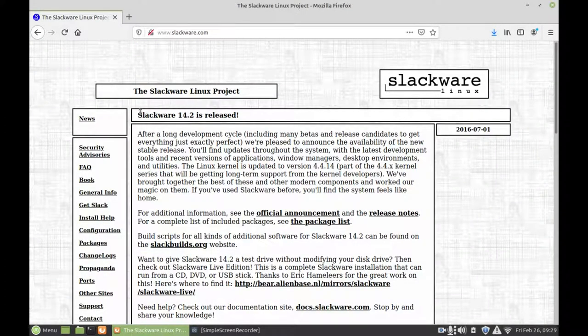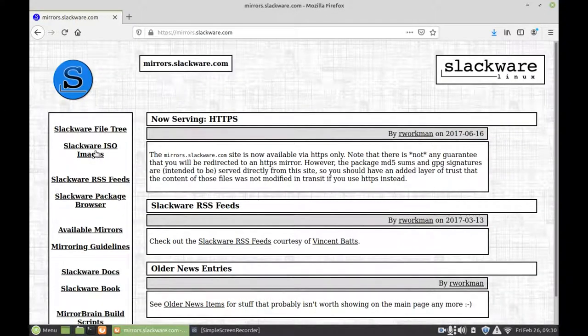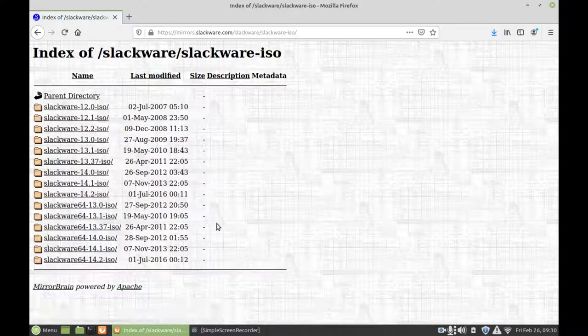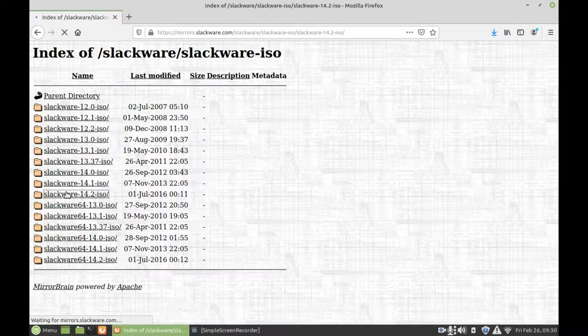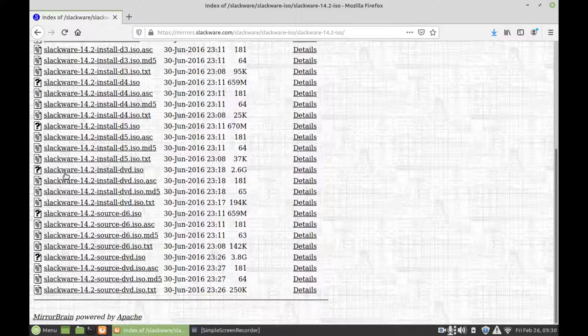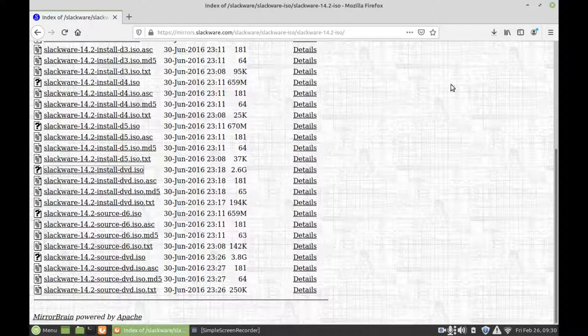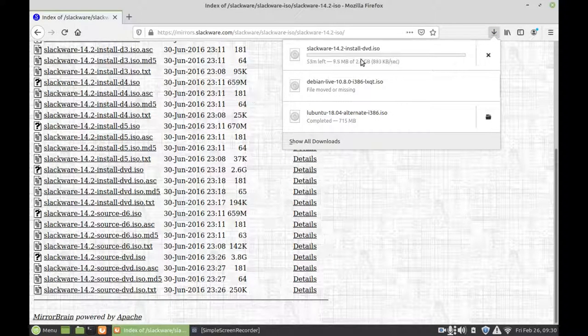We're going to get Slackware 14.2 — you can just go to slackware.com and go down to Get Slack, then mirrors, then Slackware ISO images. Slackware 64 is for 64-bit, but since this is a 32-bit computer we're just going to go to Slackware 14.2. You want Slackware 14.2 install dvd.iso — it should be about two and a half gigabytes approximately. So we're just going to click download and that will download our Slackware image file.